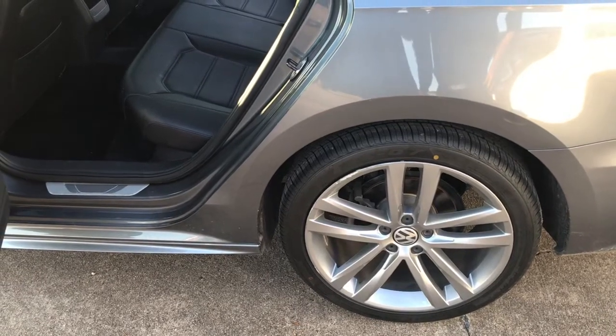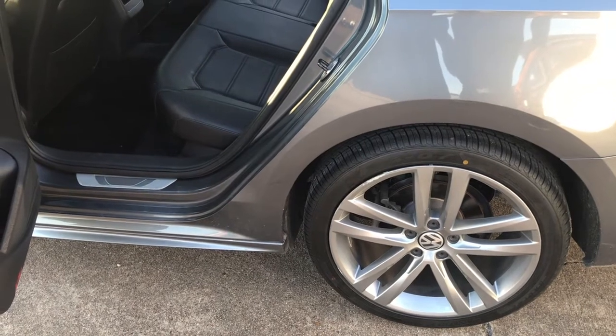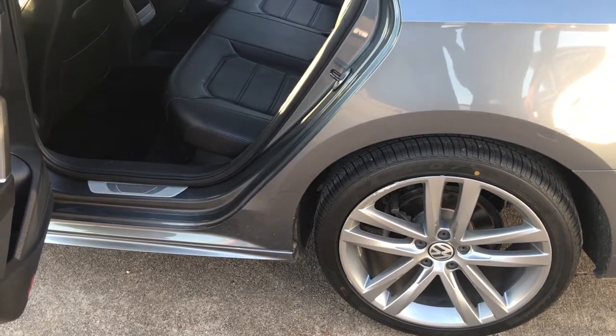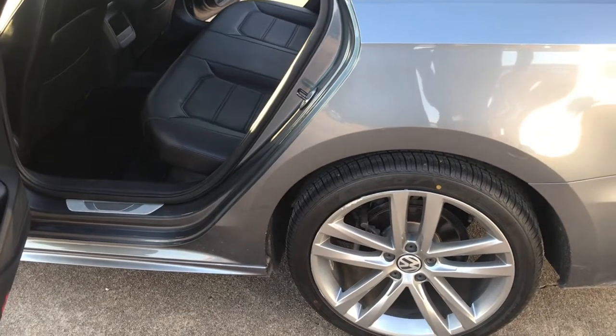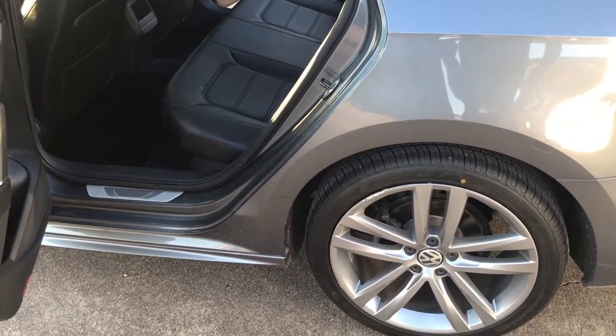Hello everybody, welcome back to my channel. Today I'm going to show you how to get the rear seats folded on a 2017 Volkswagen Passat. This may work with other models as well — could work with 2016 and 2018, could work with the Jettas — but this specific car is a 2017 Volkswagen Passat.